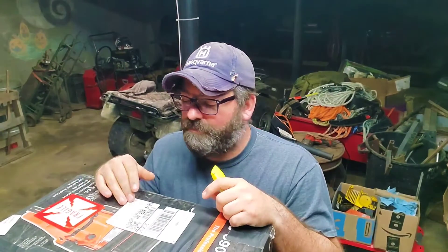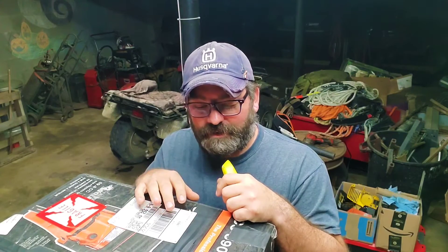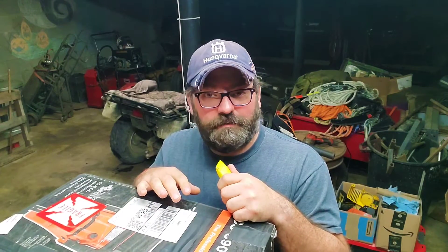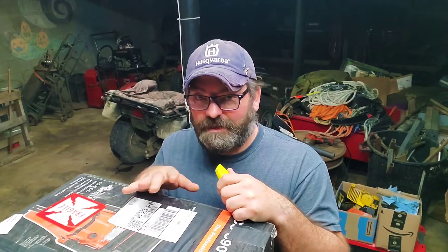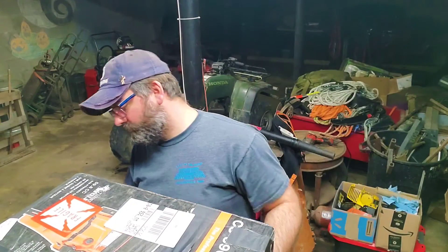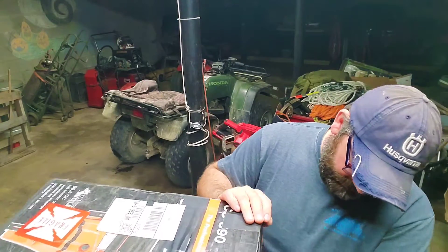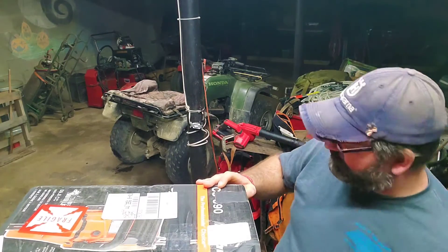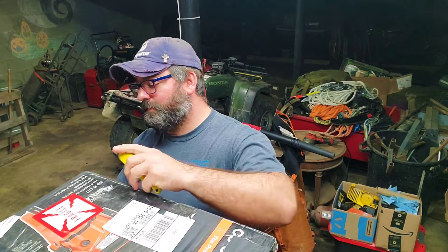I figured out how to flip my screen in my editing program, so no more of that opposite stuff. This package I've been waiting for a little bit — it came from Connecticut from a guy named Joe Harris. I did a trade with him plus money to get this. I'm just gonna cut the top of the box because I already know what's in it.